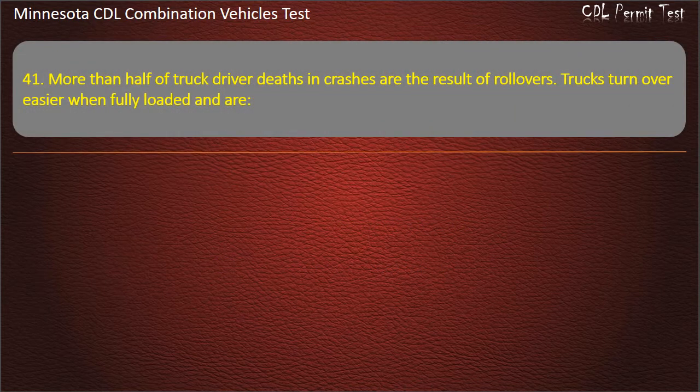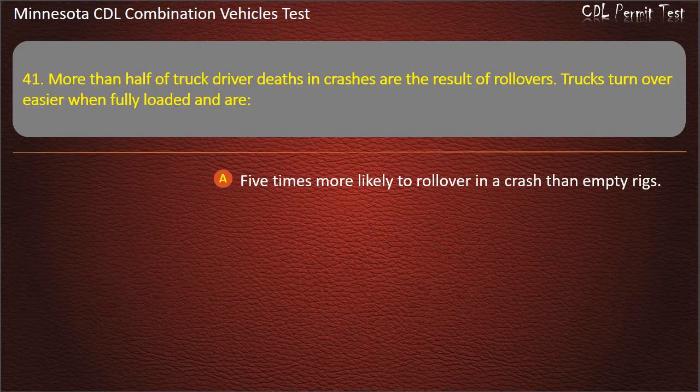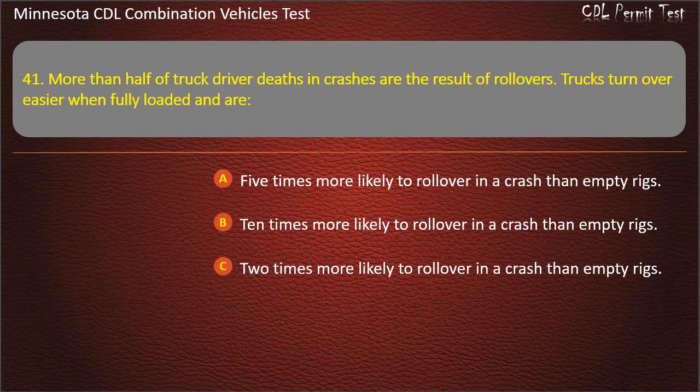Question 41: More than half of truck driver deaths in crashes are the result of rollovers. Trucks turn over easier when fully loaded and are — 5 times more likely to roll over in a crash than empty rigs; 10 times more likely; or 2 times more likely. Answer: 10 times more likely to roll over in a crash than empty rigs.